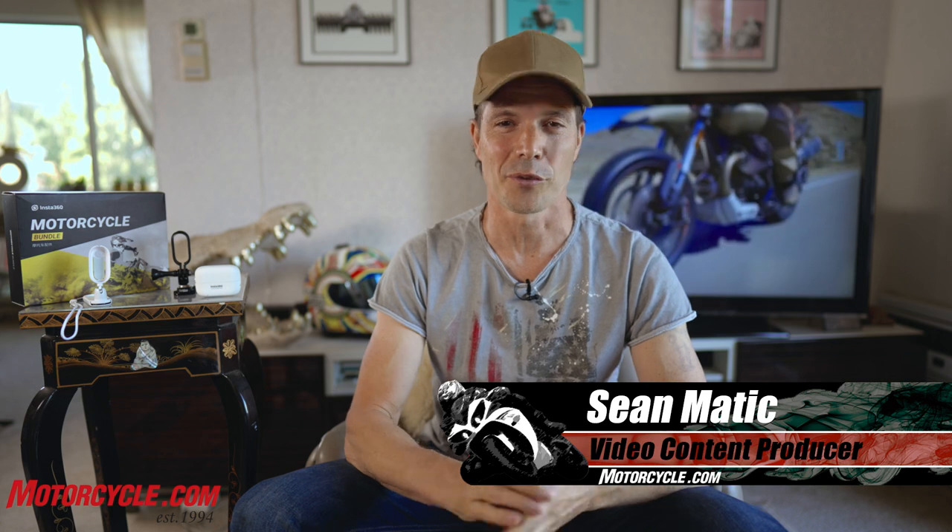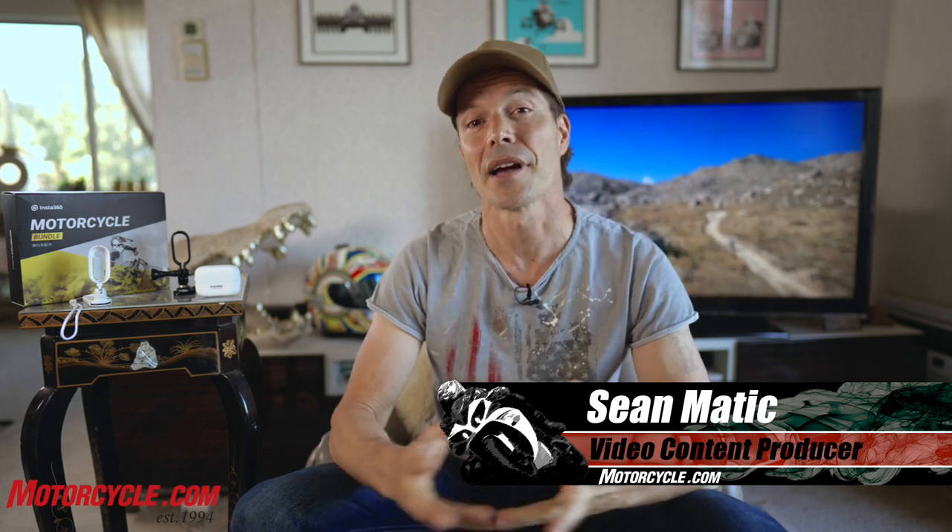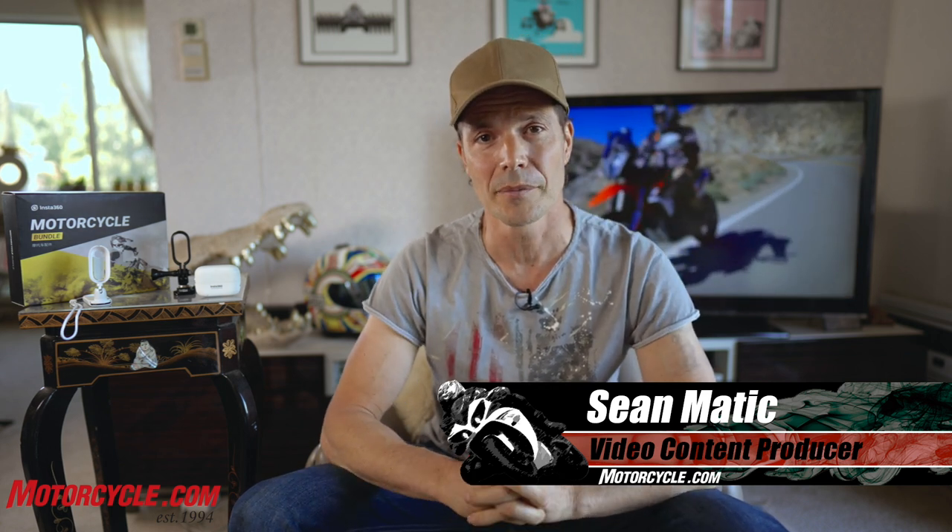Hello, motorcycle video fans. Welcome back. I'm Sean Maddich, the video content producer here at Motorcycle.com.